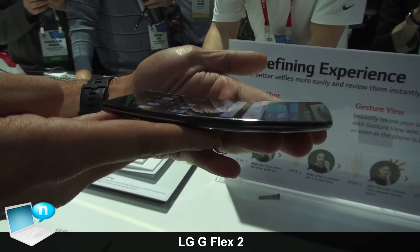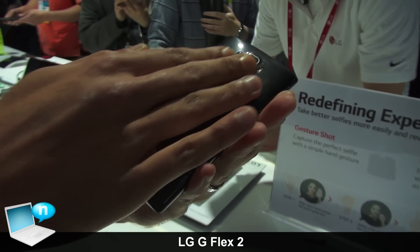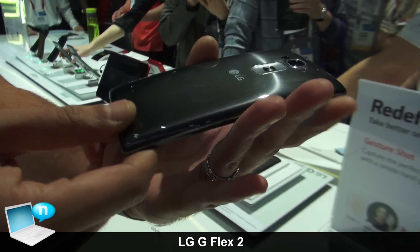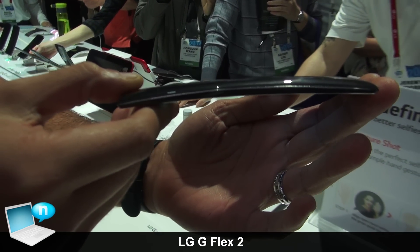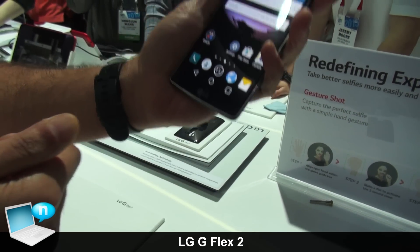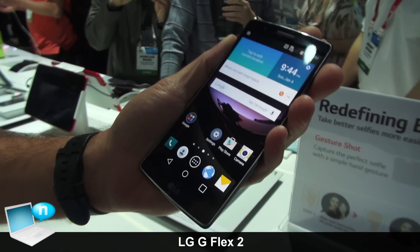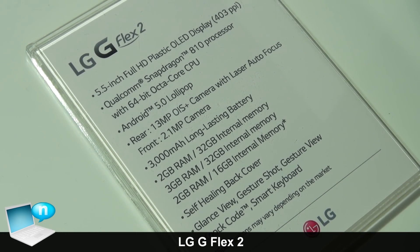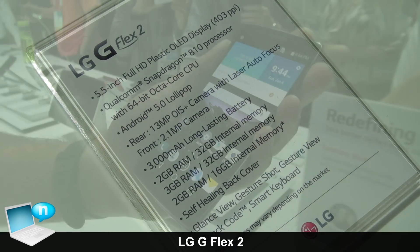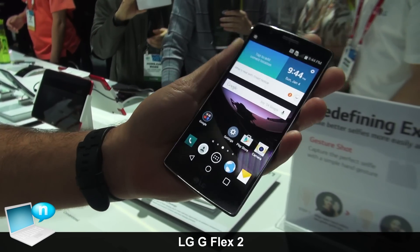The G Flex 2 now has a four-axis curve, so it's curved vertically as well as horizontally, which gives it a much more ergonomic feel and makes it much easier to operate with one hand. It also has an upgraded 5.5-inch Full HD P-OLED display that gives you amazing contrast ratio and deeper blacks with vivid imagery, ideal for optimal viewing angles.